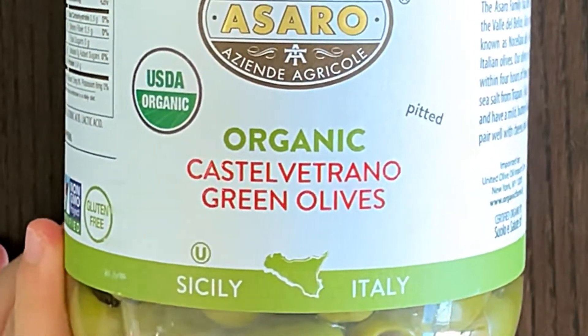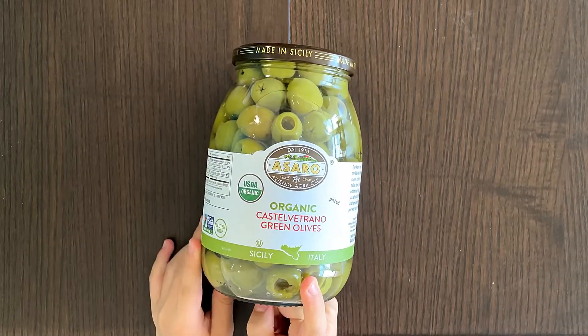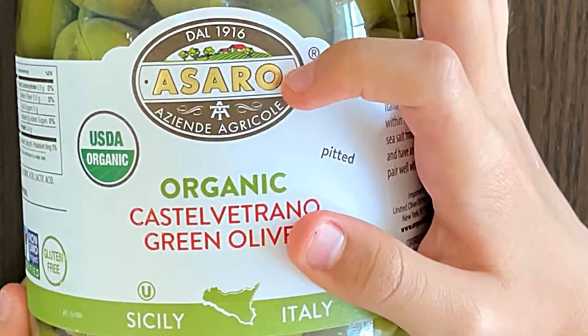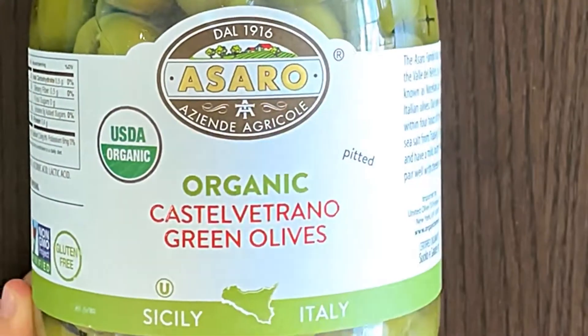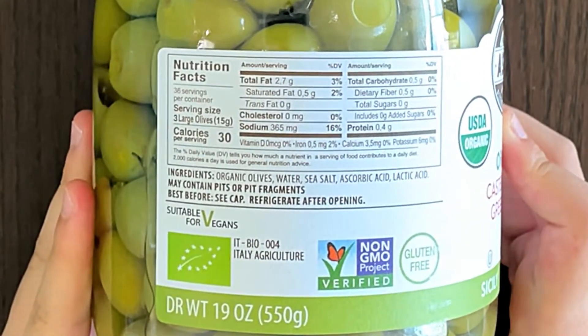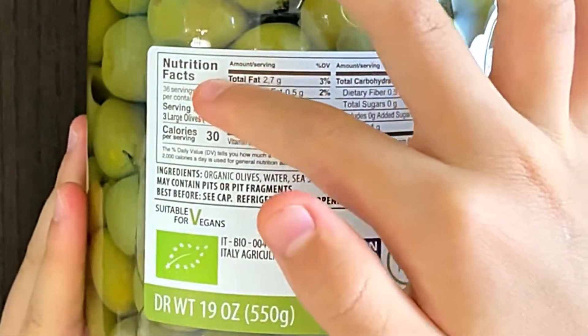Pittet, good thing too. Sicily, Italy — that rhymes. DAL 1916 — that's an Italian word, I cannot read that, I'm not Italian. On the side, there are the nutrition facts and ingredients.